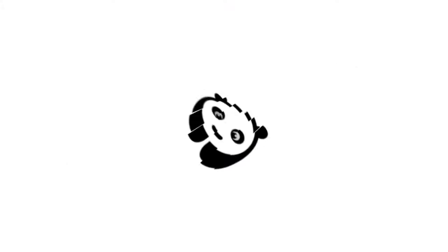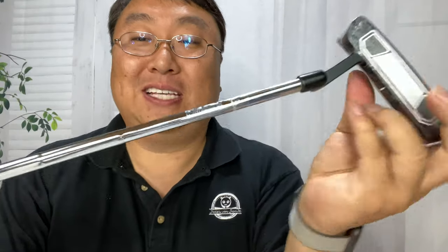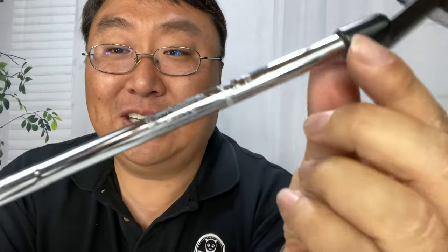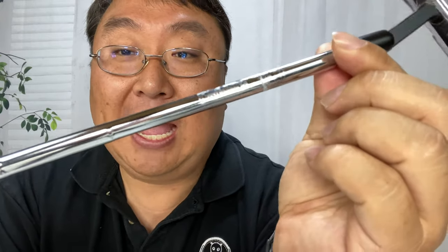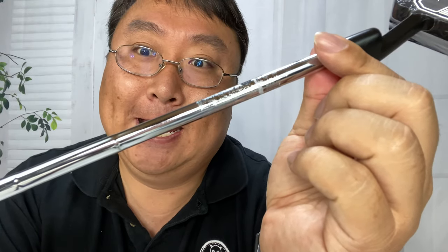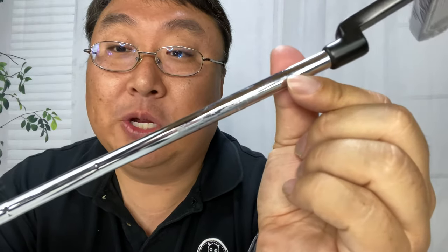I'm going to show you how to use Goo Gone to remove adhesive. What's happening Panda Nation, Peter from Panda here. One of the things that I hate when you get new golf clubs is that they put stickers on the shafts, and no matter how careful you are, you get that adhesive stuck on there — so annoying. But I'm going to try something new to get this off.